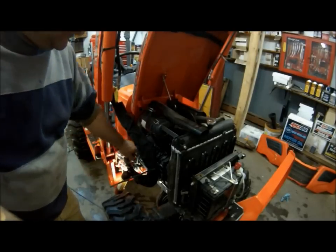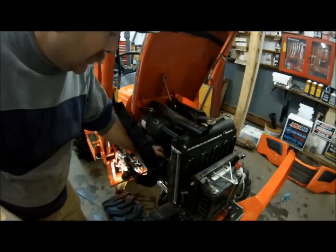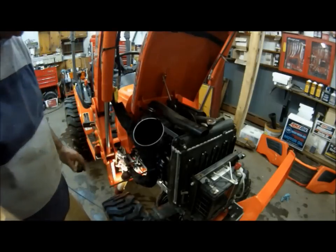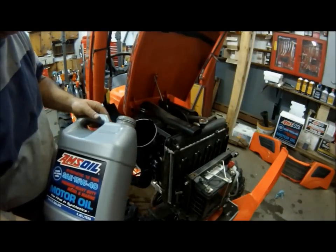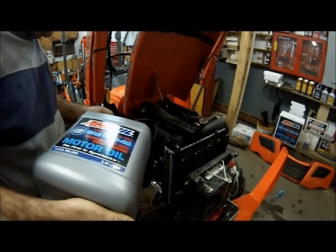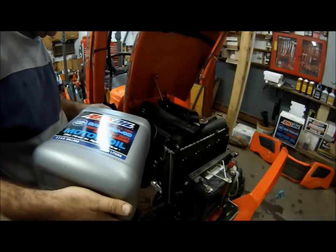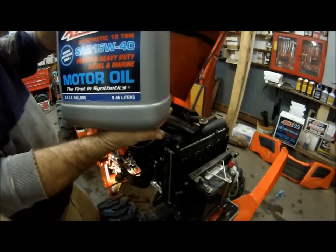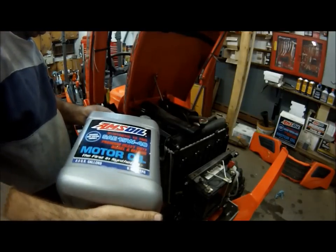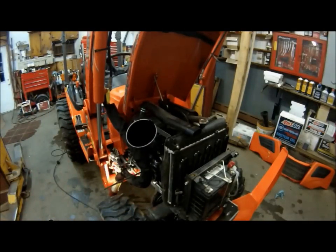The oil fill is right here in the front — we already loosened it when we drained the oil, right next to the injector pump. We'll remove that and install a nice clean funnel and add some oil. According to the service manual, this tractor takes 3.7 US quarts — just a little under a gallon. We'll check it on the dipstick, run it, let the filter fill up, and check it again.